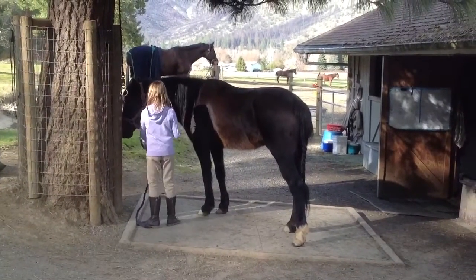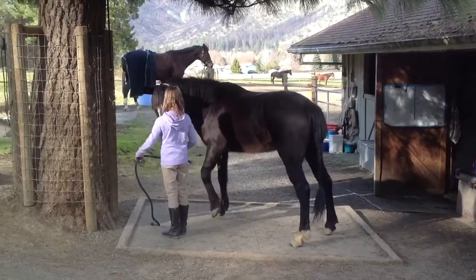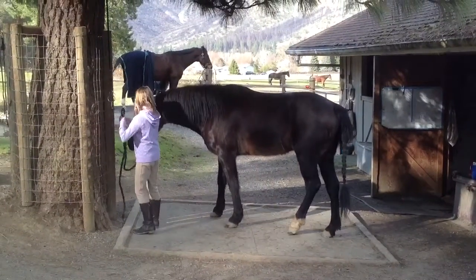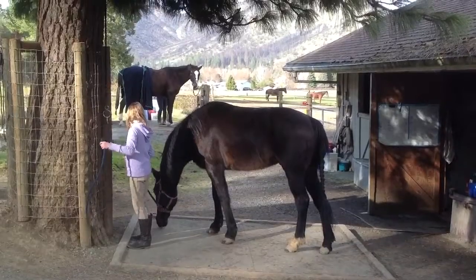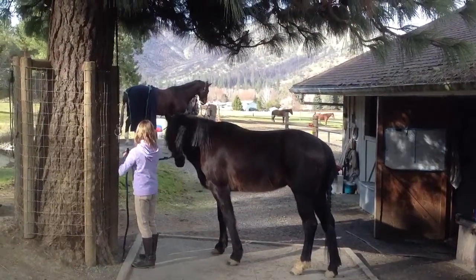Ask him to back up just a little bit so he's not right into the... Just do it normal. It's fine. You don't have enough practice at that, it's okay. Shorter than that, sweetie. Shorter than that. Remember where I showed you where your hand was earlier? Yeah, that's good.